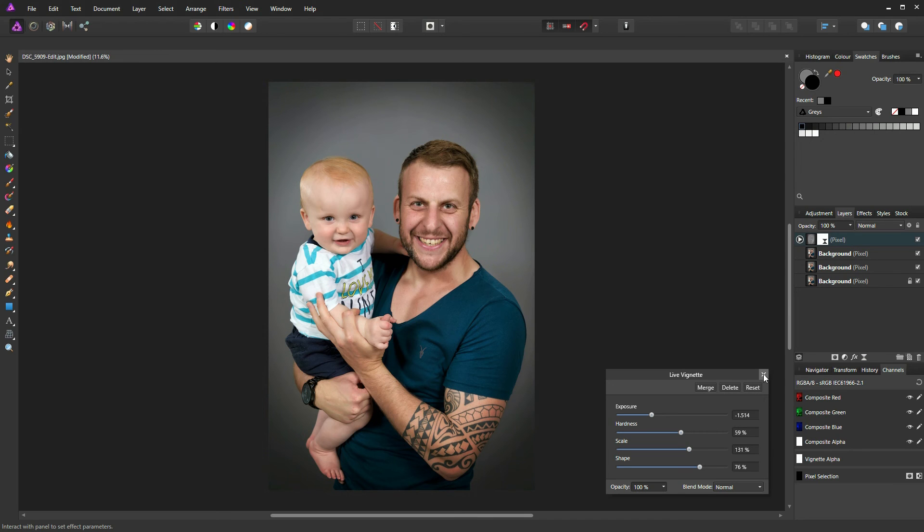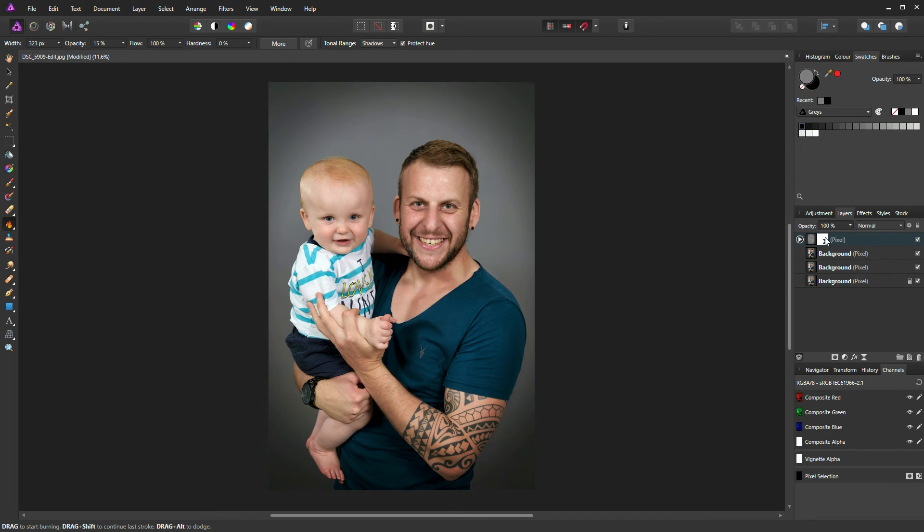Make sure the vignette layer is highlighted, then paint a quick mask. Swap your colours so you're painting in black — black is to hide — increase brush size, and take the vignette off the bottom to give the appearance of the vignette only being on the background. Turn that layer off and back on to see the effect. The vignette and the burn and dodge work are both non-destructive — you can remove any layer at any time or use the dropdown to edit the vignette.